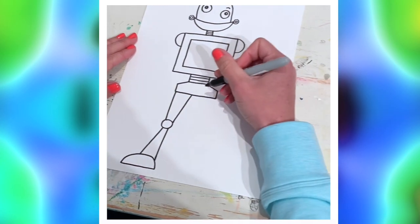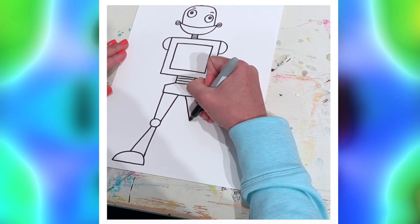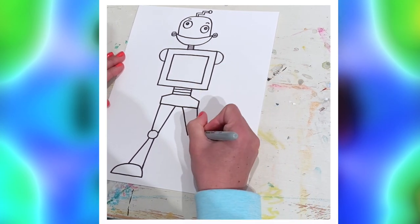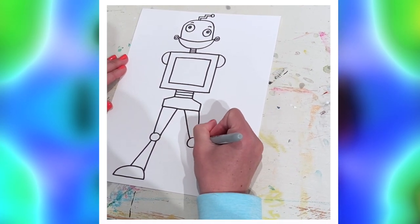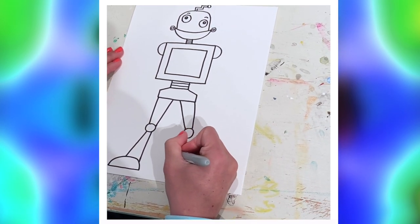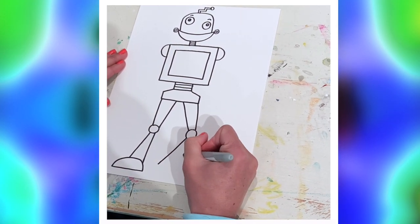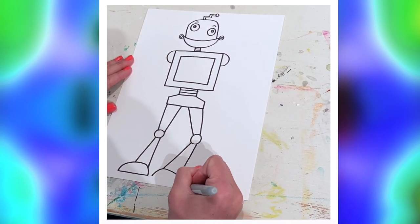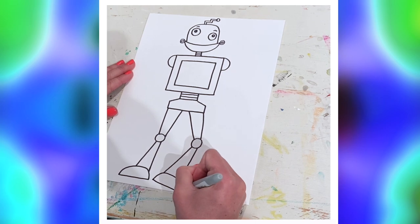And then his big foot — it's another sort of half circle, bring that down. Now for this second leg, you can make your robot doing any kind of pose you want: dancing, jumping, whatever. However you want to angle his legs, but mine are gonna be pretty basic — just a triangle type shape going down a little bit.